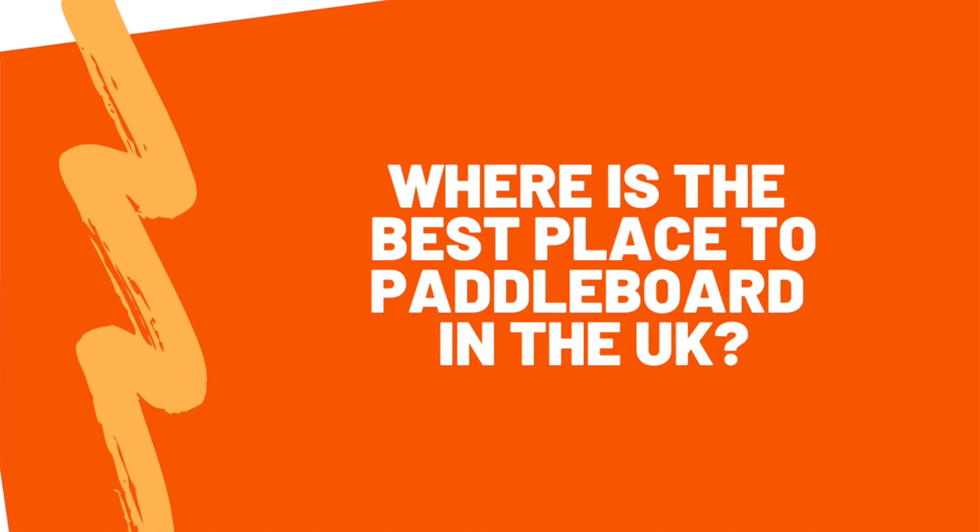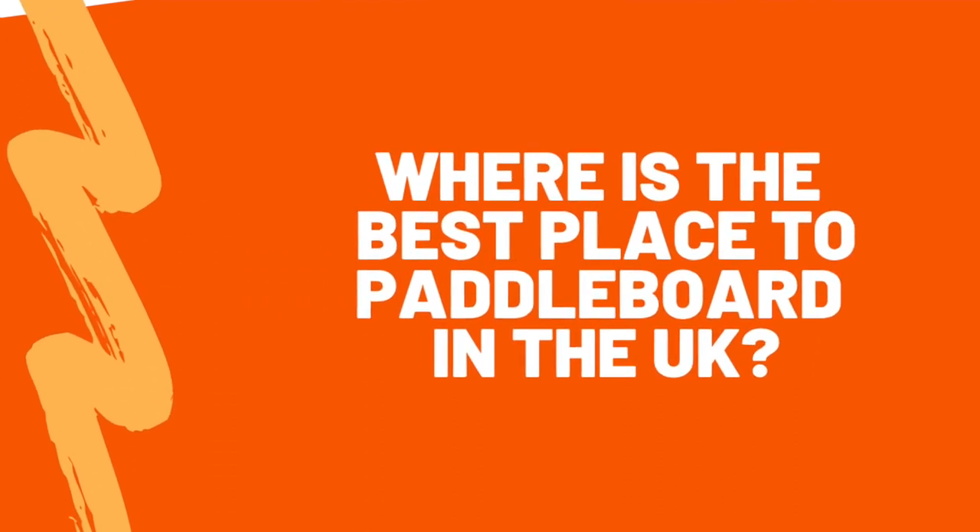Final question — best place to paddleboard in the UK? I am a massive fan of the Isles of Scilly. They're a cluster of little islands just at the end of Cornwall — it's like being in the Caribbean. Crystal clear waters, white sandy beaches, and because it's situated on the Gulf Stream it exists within its own micro climate, with gorgeous palm trees lining some of the beaches. I've been going since I was really small, I try to get out there every year, and I think it is truly magical.